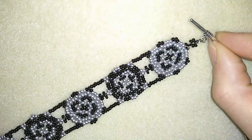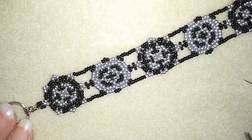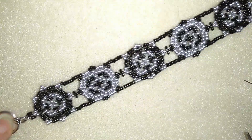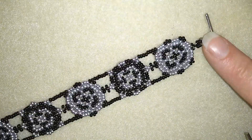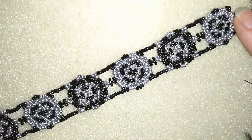Hi there you guys! I'm Teddy from Bijuteo Beading and in today's video I'm gonna be showing you how to make this beautiful seed beads white cuff bracelet. It's really easy to make and I'm sure by the end of this video you will be able to make it by yourself.